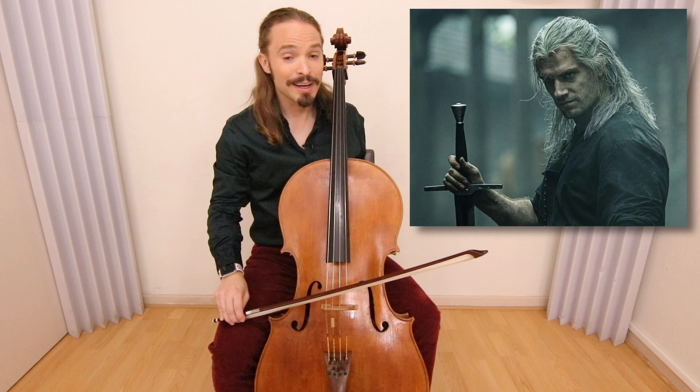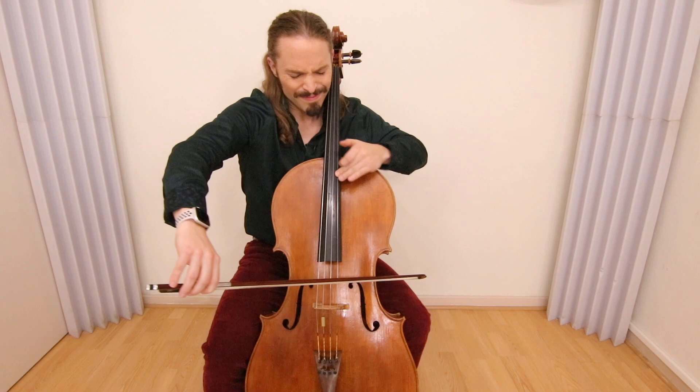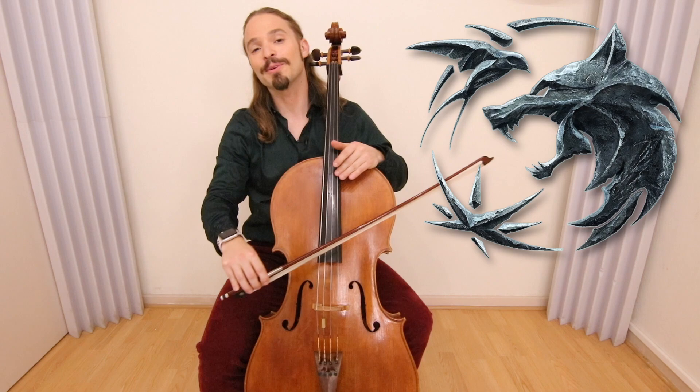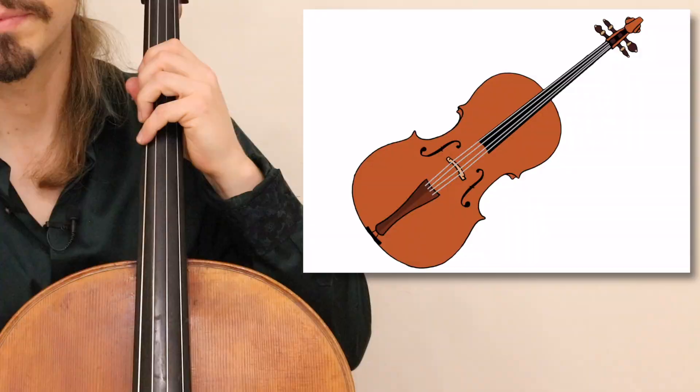If you have been watching Netflix recently or playing a video game — on Netflix there's a show called The Witcher, and there's a song from it that has been turning my head. Today you will learn how to play Toss a Coin to Your Witcher on your cello.